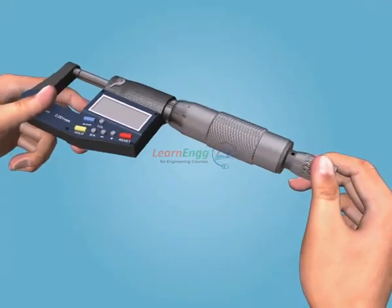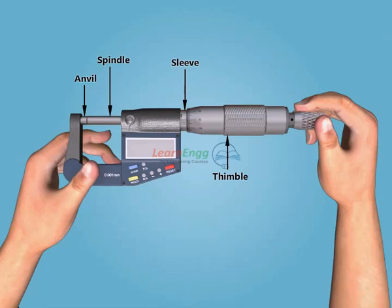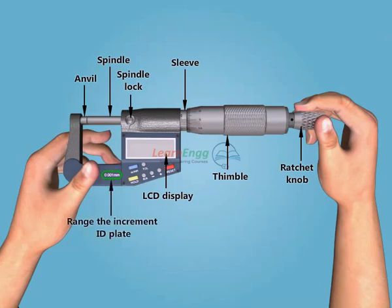The main parts of the digital micrometer are: anvil, spindle, sleeve, thimble, ratchet knob, LCD display, spindle lock, and the range/increment ID plate.